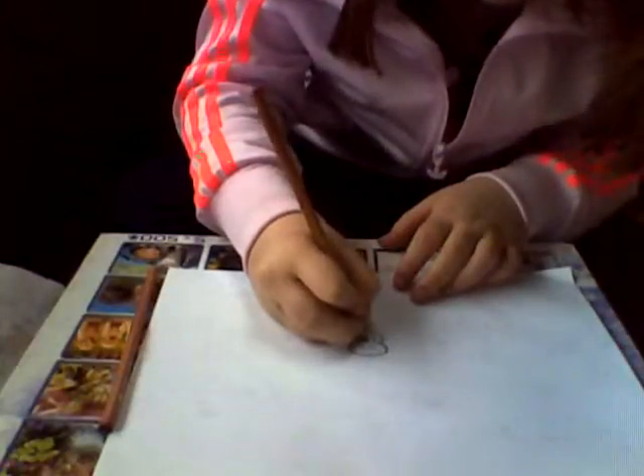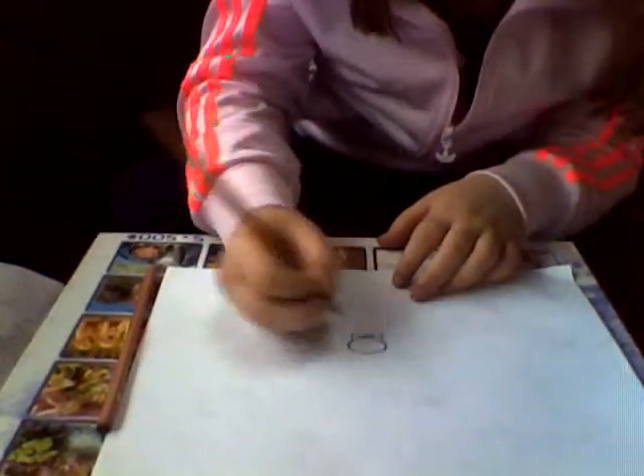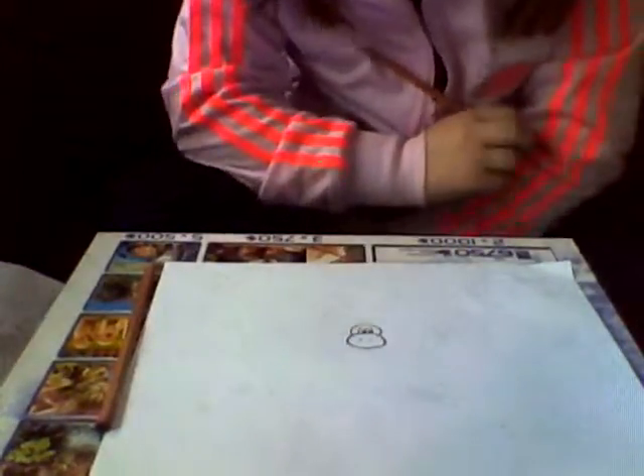And inside the eyes, we are going to place two pupils. Nothing else to put inside.